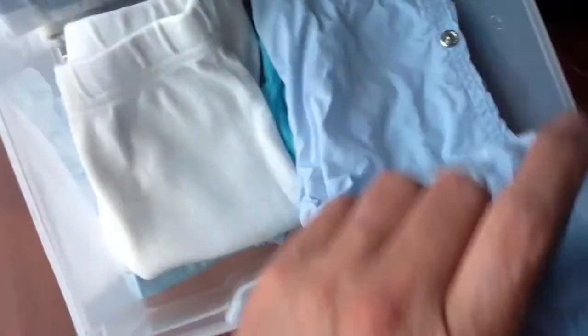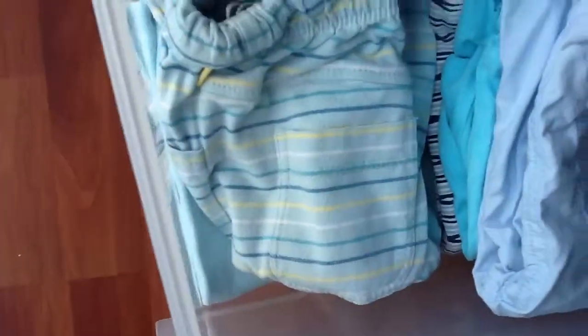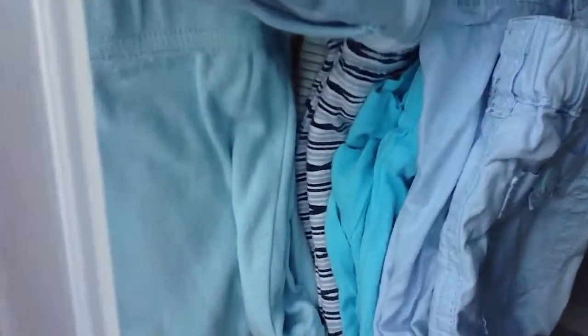These are all pants that are shorts. This is a normal pants but you can make it short because it has a tie so you can roll up the legs. There's a soft one that's also short. All of these are shorts or pants that don't reach all the way to his feet - all kinds of dark blues and blues.